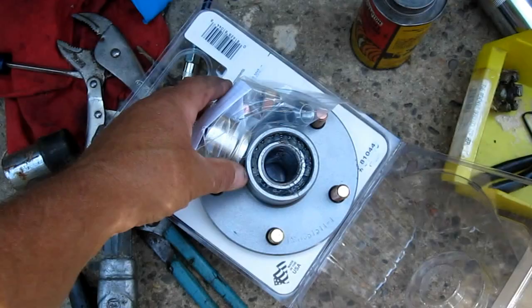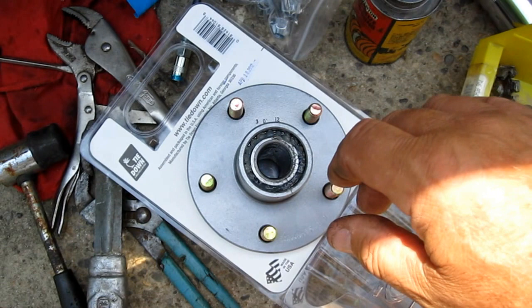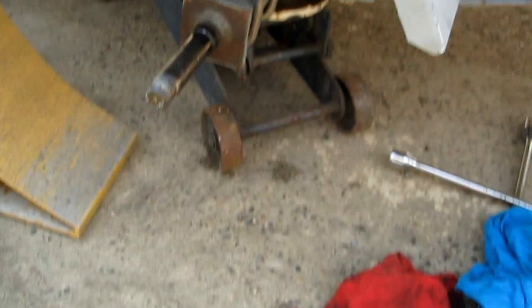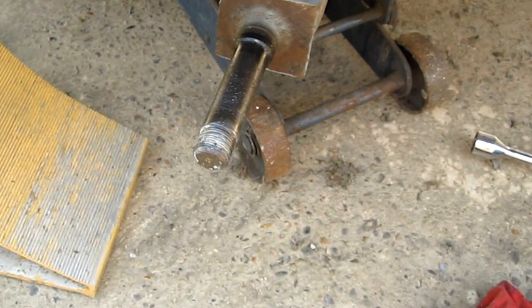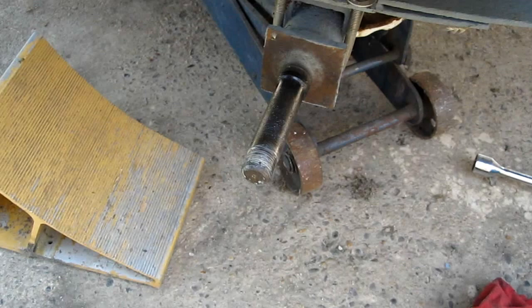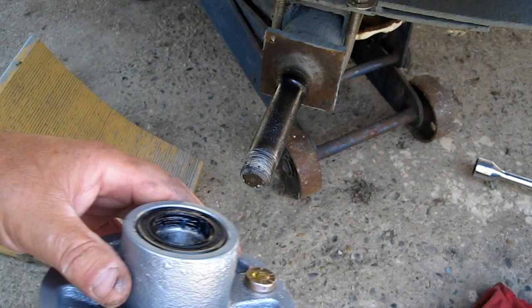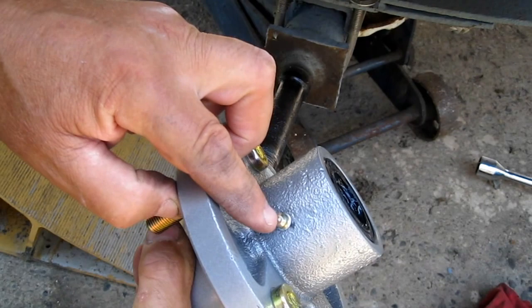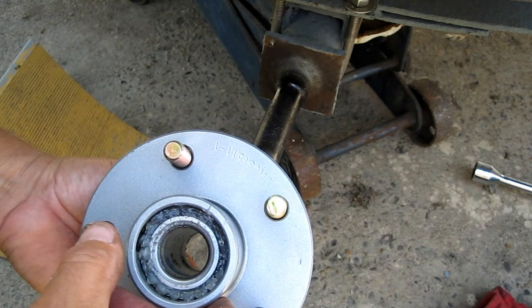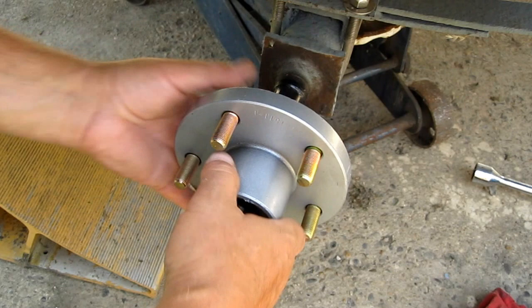All you do is shove it on there. Oh, I can find it — there we got it, right there. You see it — the seal's in it. I already took the other one off. This has a grease fitting right there — it's in the hub, it's between the bearings. So you grease it that way and it goes both ways, gets both of the bearings, which is better than that bearing buddy stuff and all that.